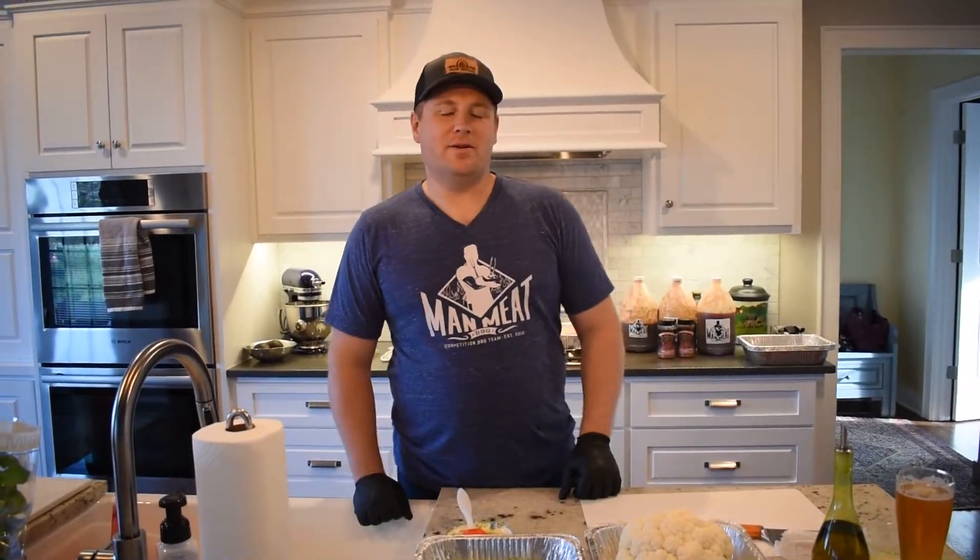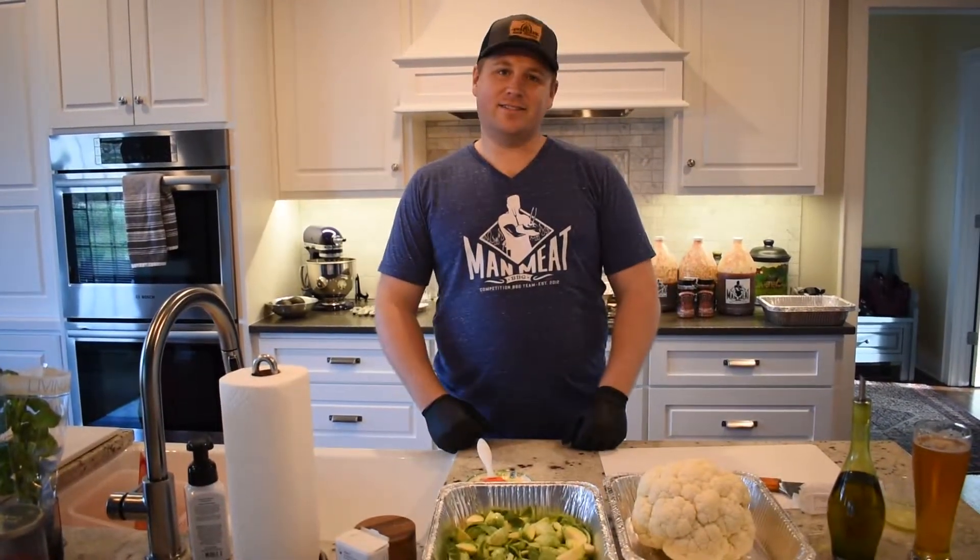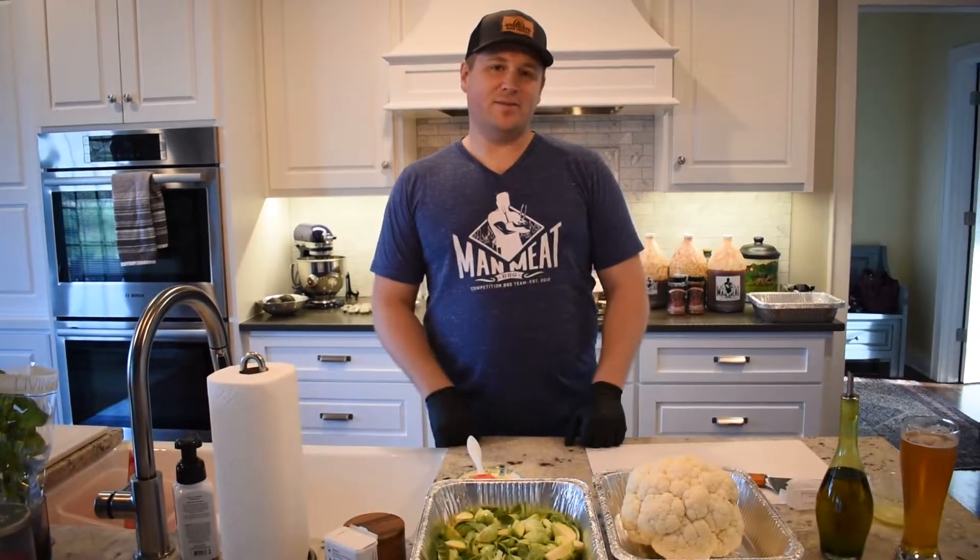Hey everybody, Aaron Stauffer from Man Meat BBQ. Here in our kitchen, trapped, quarantined — we're stuck, it's COVID-19 — so we're gonna try a little something different.